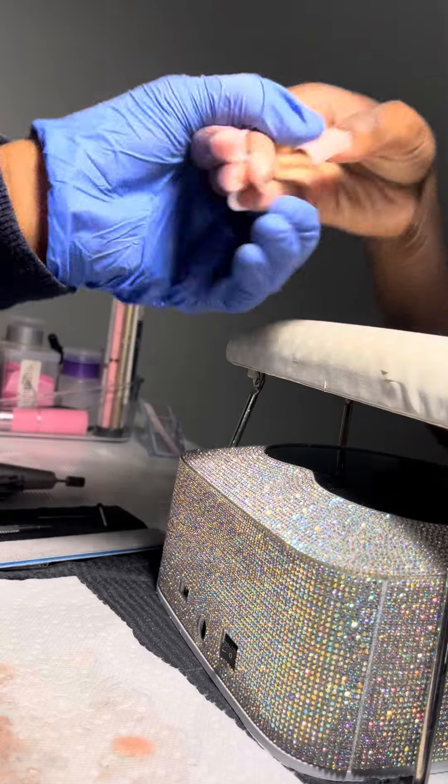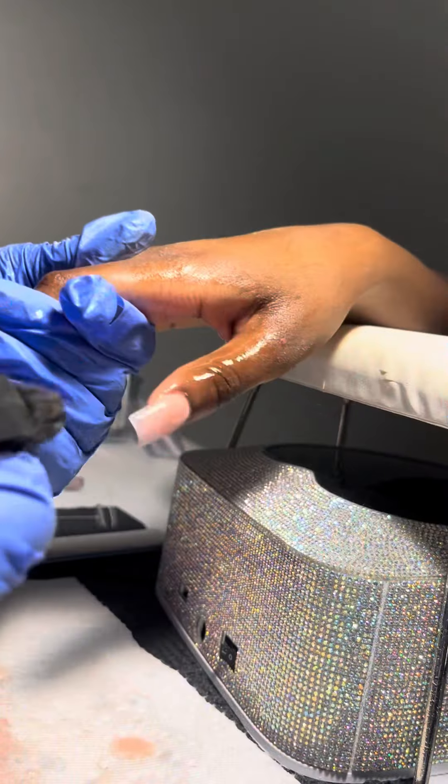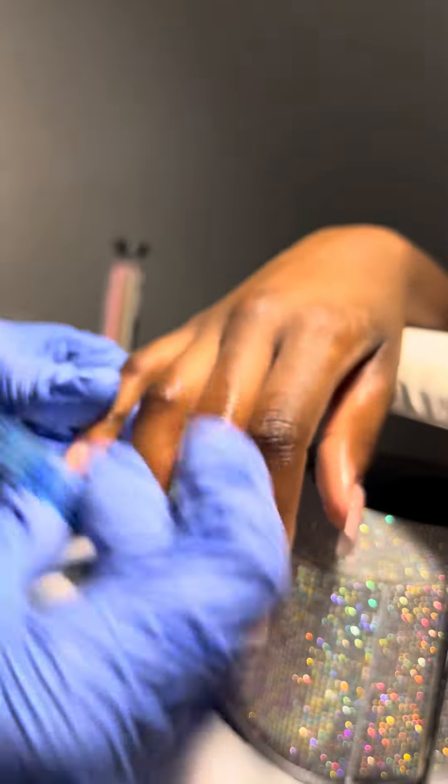I checked on her multiple times if it hurts and she said no, so nice. Now this is like my favorite part — I spray alcohol spray and scrub the nails to make sure there's no debris left. It feels so refreshing.